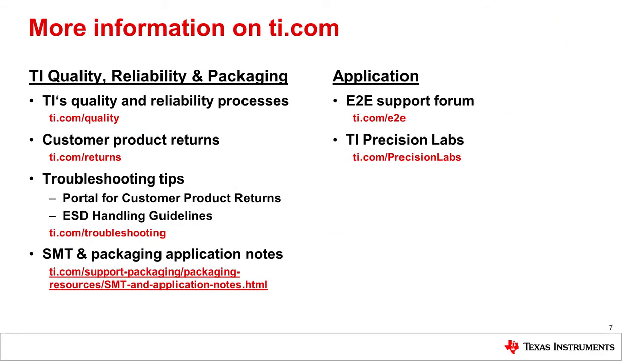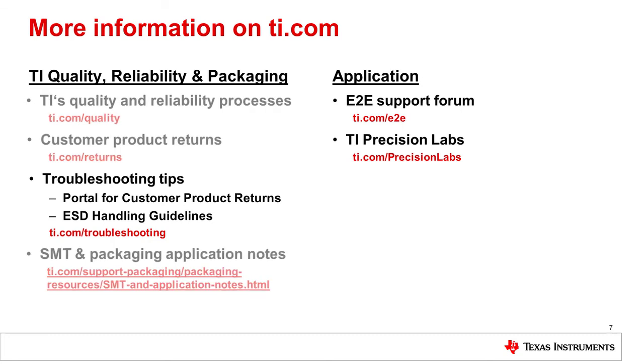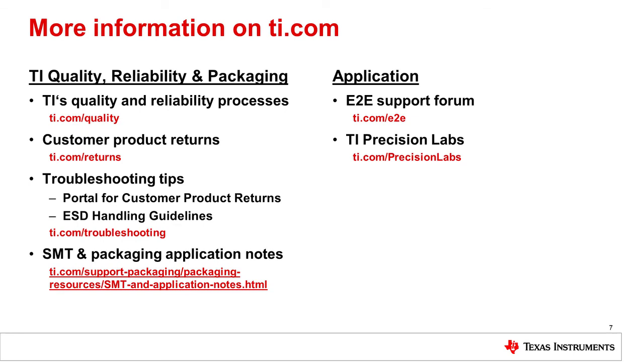Now that we covered this part of TI's guidelines for returns, it is important to mention that TI has additional collateral on ti.com to help with troubleshooting and debugging. You can find additional support and information on TI's quality policies and processes, as well as an E2E support forum and TI Precision Labs. Thank you for watching this series on guidelines for returns. For additional videos, please visit ti.com/troubleshooting.